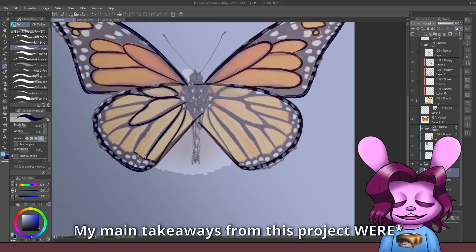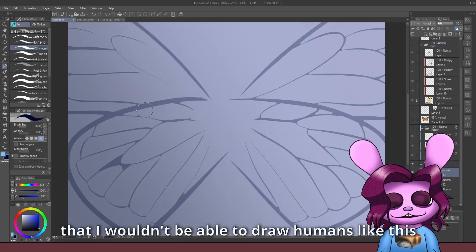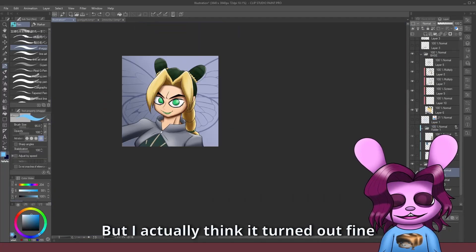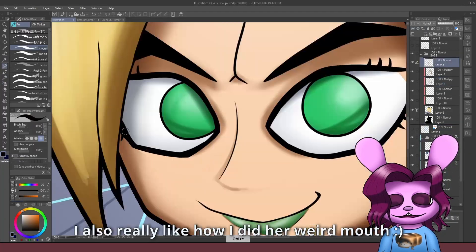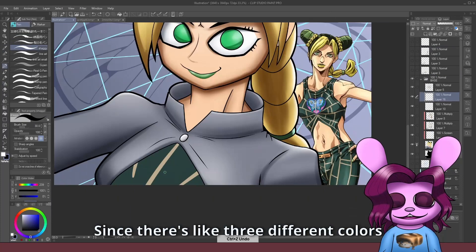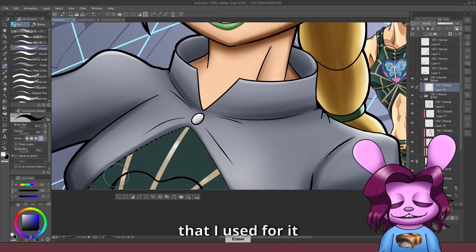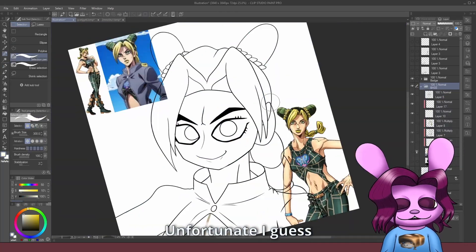My main takeaways from this project: first, I was really worried that I wouldn't be able to draw humans like this since I don't draw them that often, but I actually think it turned out fine. I also really liked how I did her weird mouth. Second, I think I blundered a bit on the skin shading since there are like three different colors that I used for it. I don't know why I didn't realize it when I was working on it, but unfortunate, I guess.